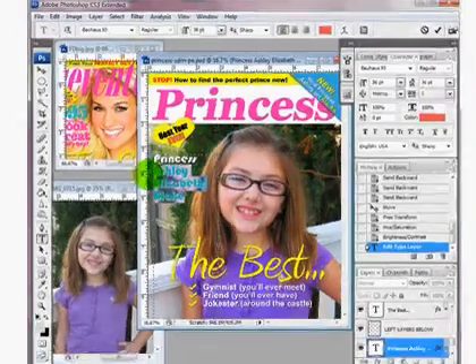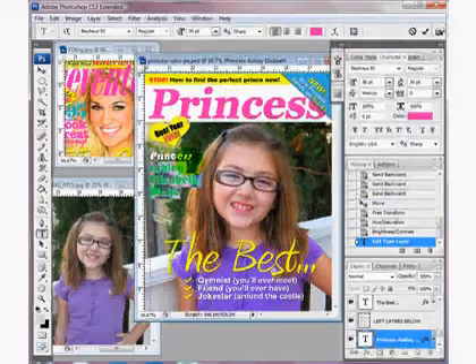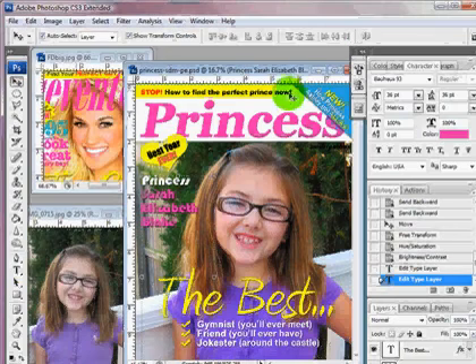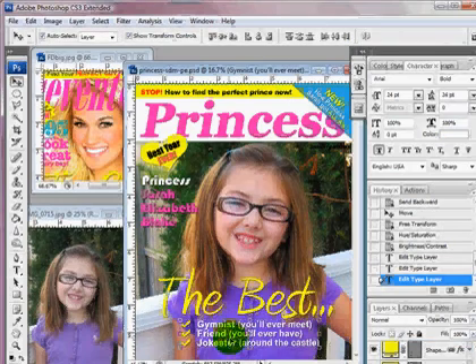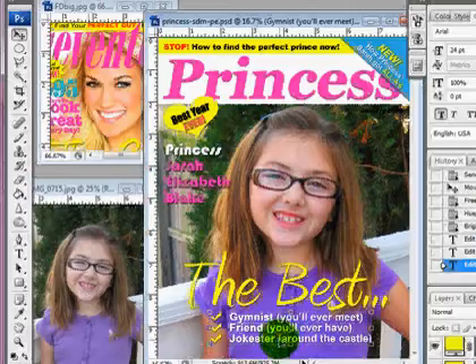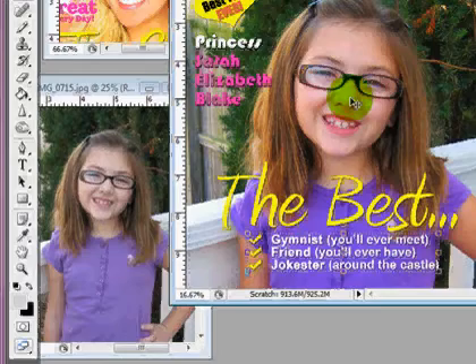Coming over to my Type Tool, I'm going to click on this color and I can change the name if I want — just highlight it and change the name. I can change this little part over here. You can change this to say whatever you want, change the top — all these elements are changeable. Whatever personality or things you want to put in here, you can even make it into a princess invitation and change this to all the information about the party. So there's a lot you can do with it, and I just wanted to show you how you can brighten up these photos for any magazine cover.